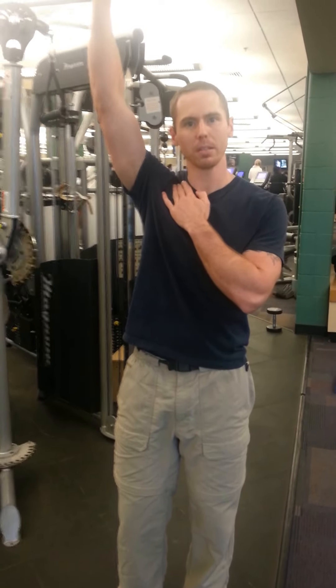We're going to do some bottoms-up pressing. We're going to keep this shoulder packed when we press, away from the ear. And then we're going to do some weighted pull-ups. We're going to look at this packed position at the bottom. So let's come over and check it out.